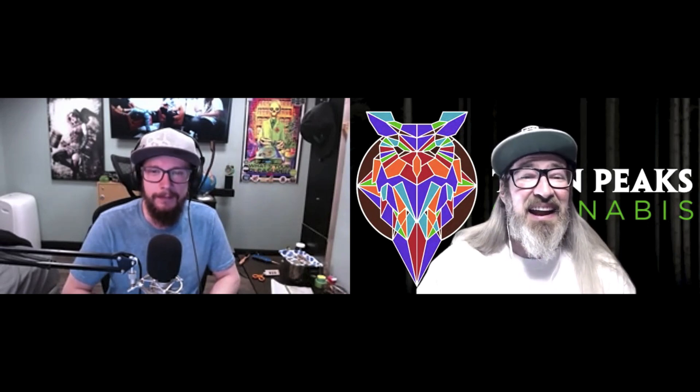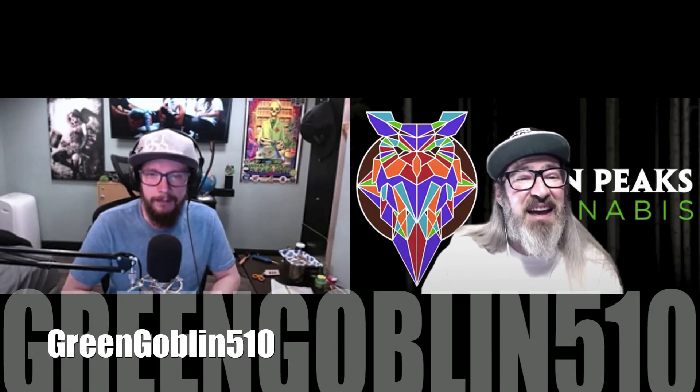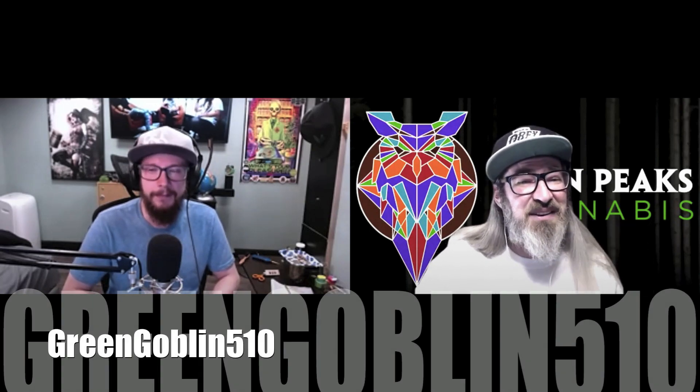Hi everybody, Chad Westport here and I'm back for another episode of Just One Thing. I've got an excellent grower and gardener with me today, Green Goblin 510. Very excited to have you back in conversation, buddy. How are you doing?